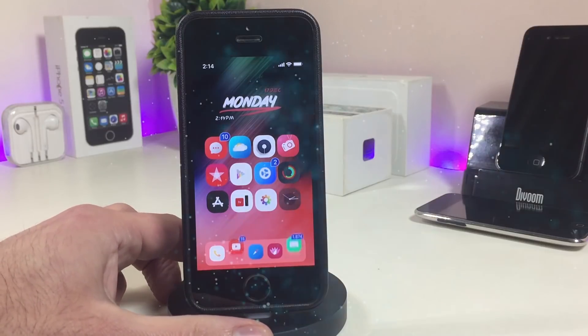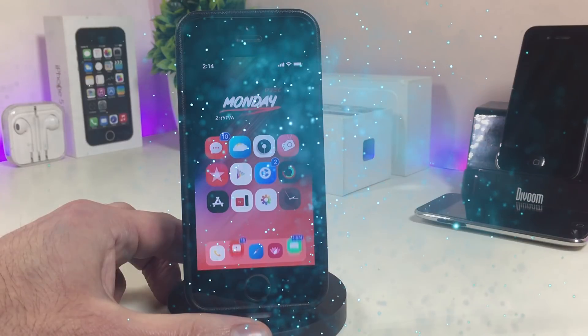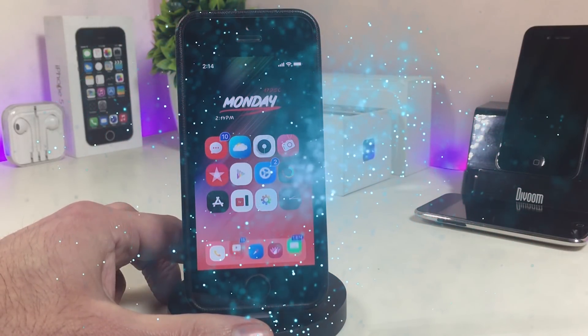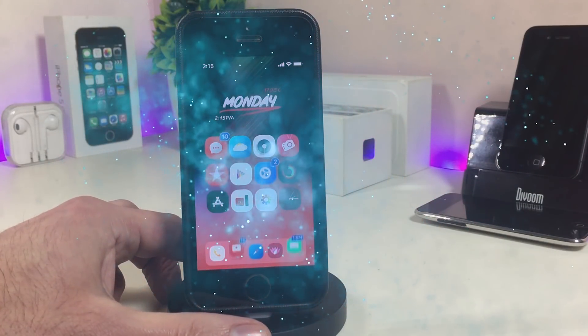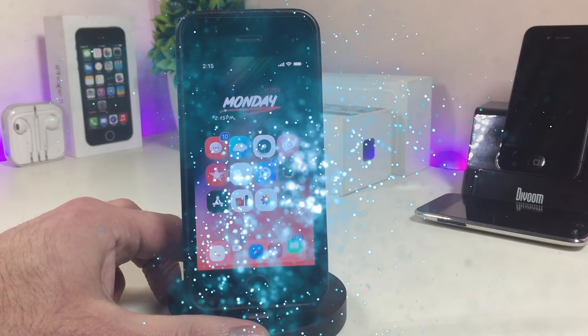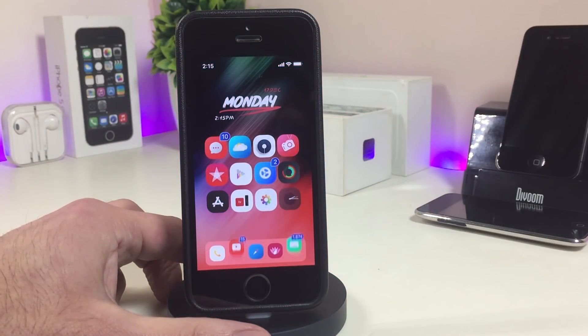Hey, what's up YouTube! Here we are back with another Cydia tweaks video. In today's video I have five new tweaks to share with you guys, for those already using the Electra jailbreak or the Unc0ver jailbreak, staying on iOS 11.0 up to iOS 11.3.1, and also 11.4 beta 1 up to beta 3.